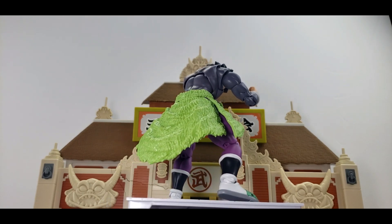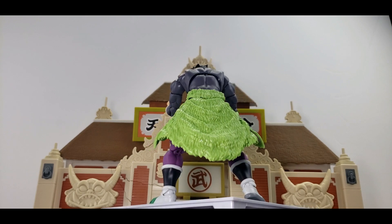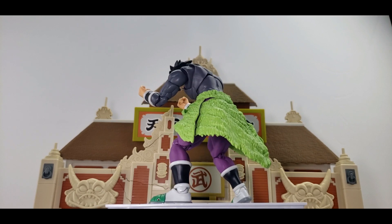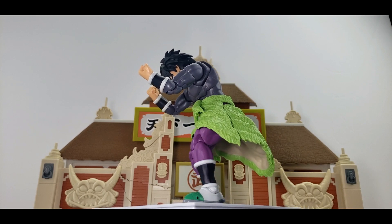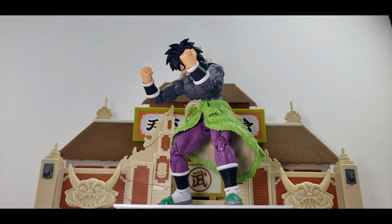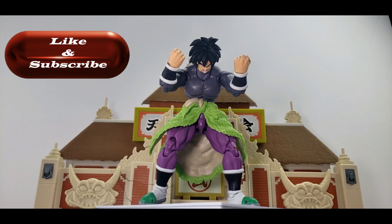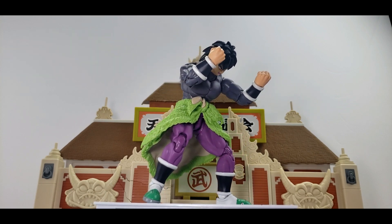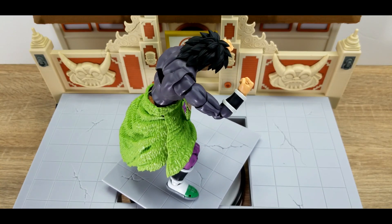Overall the figure is done pretty well — I haven't seen too much to complain about, especially on the quality side. It's a very solid figure. The one thing I would have liked was more articulation on the feet, because you really can't do fully dynamic poses that would involve him planting on the ground where you counter-balance the figure by moving the toes or foot at a certain angle. That makes it really hard to stabilize for super ultra dynamic poses — that is one area I would have loved to see improved.